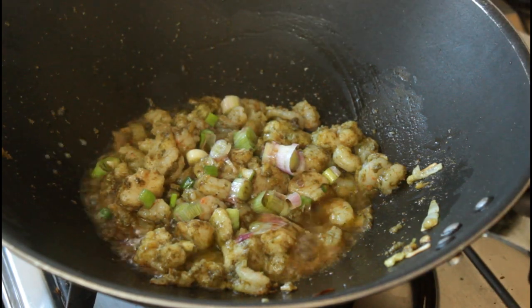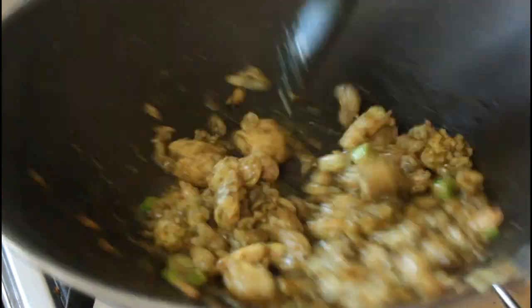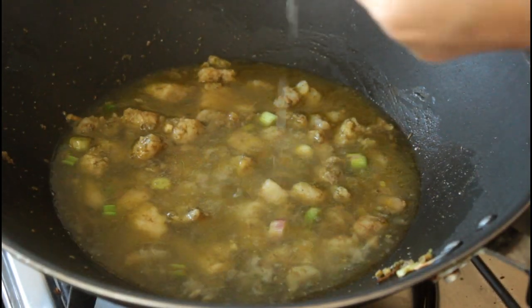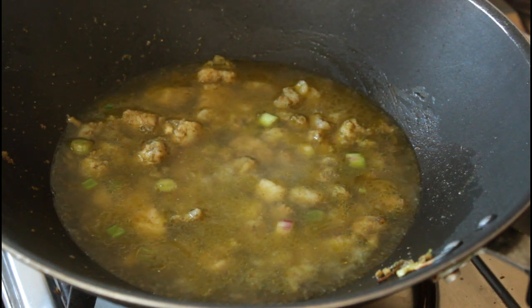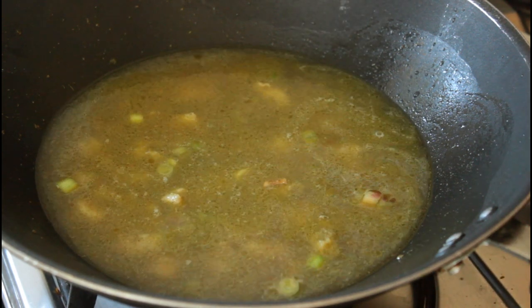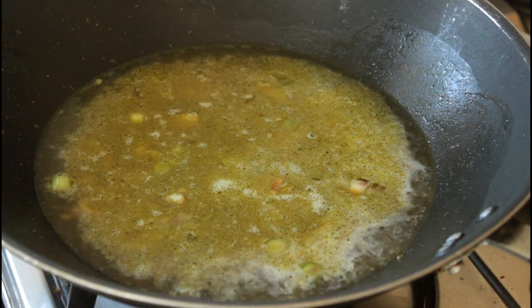Now I know you might be paranoid about the sugar in these sauces, but we're using a light soya sauce and we're using small quantities of it. Next I add in my fish stock — this is some good freshly made but ready made fish stock. I'm also going to add some water to this, and just let that cook and let everything infuse.